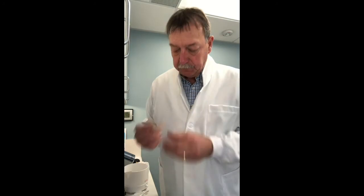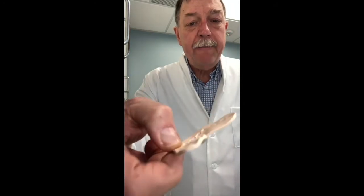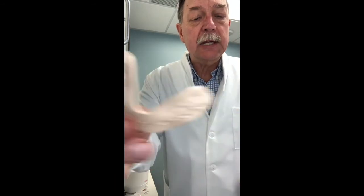Then bite gently into the wafer — I'm going to do that right now. You wait just a little bit; it doesn't take very long. You can see I've made little dents into this wafer — I haven't bitten all the way through it, I've just indexed where my teeth are.